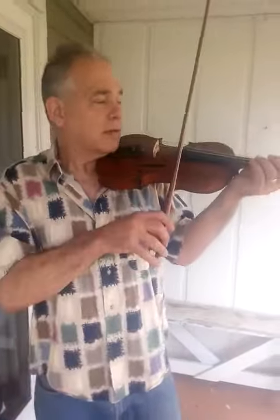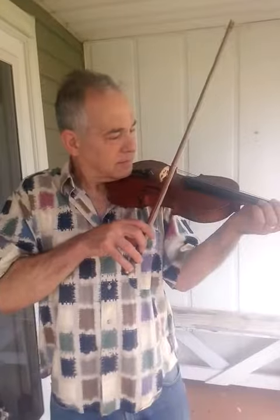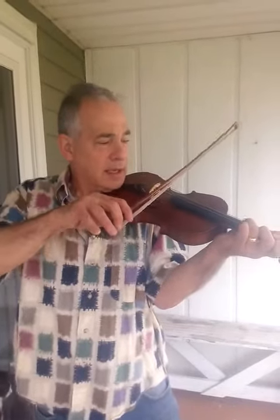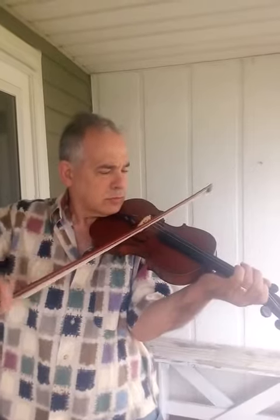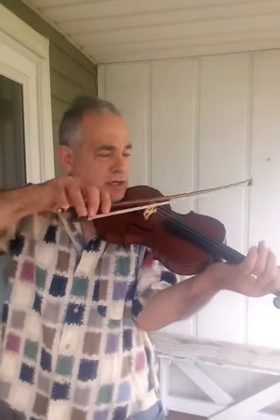I can't play, but I'll give you the strings one by one. D, A, and G.